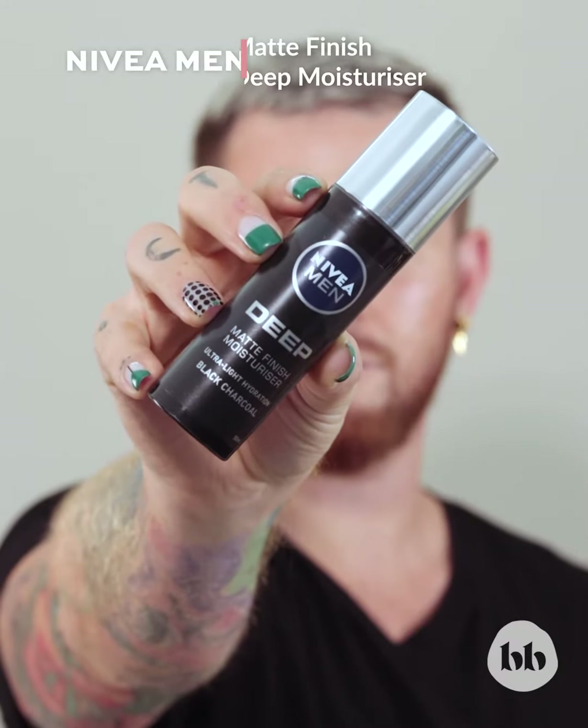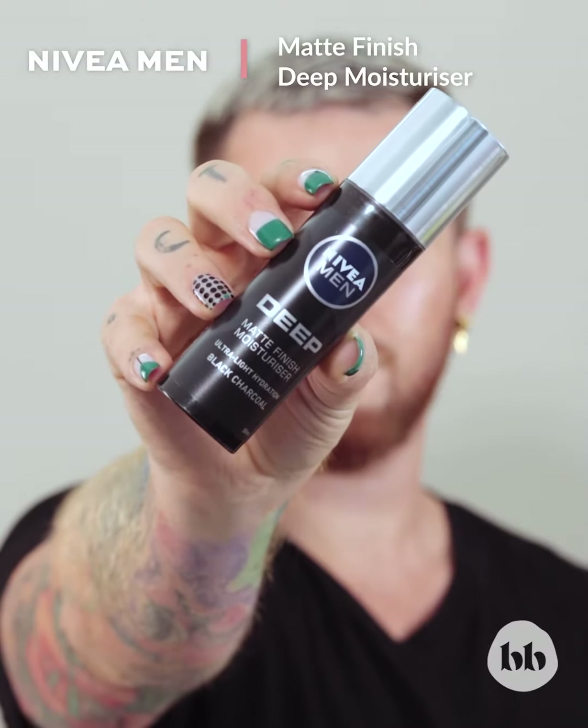A daily moisturizer is a key essential for every person's skincare routine and Nivea Men Deep Moisturizer is awesome. It's an ultra lightweight non-greasy formula that is fast absorbing with a matte finish to the skin.